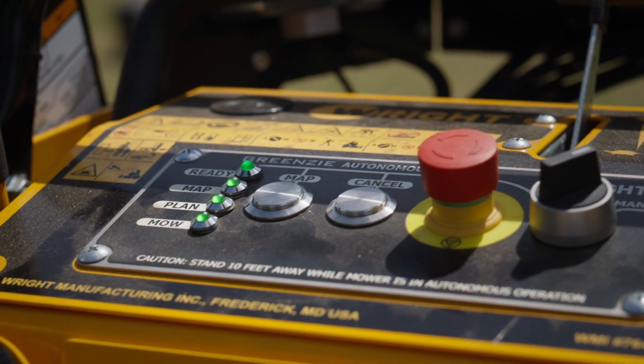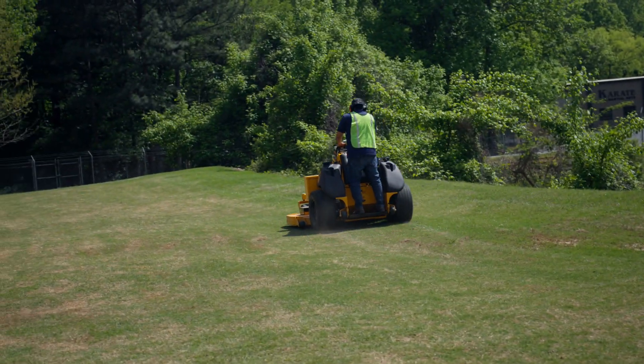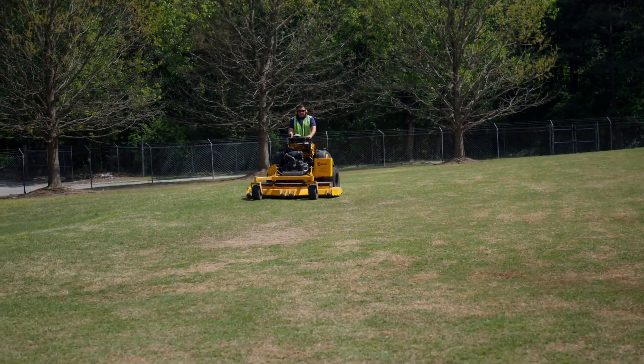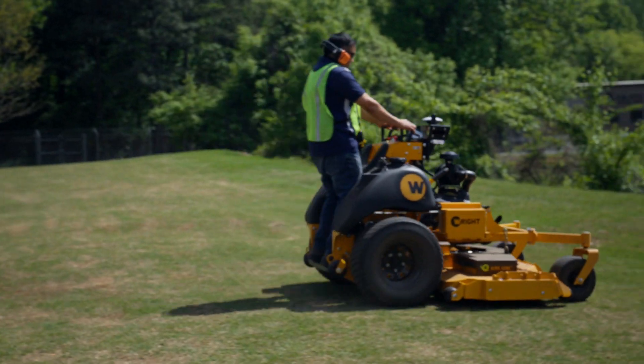To map, simply press the map button on the mower, then mow the outer perimeter or boundary. You can pause to pick up trash or move debris. Your goal is to map out a large area or section for the robotic worker to mow efficiently inside of.